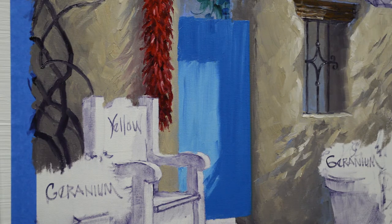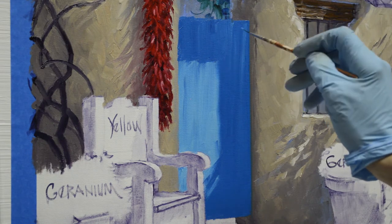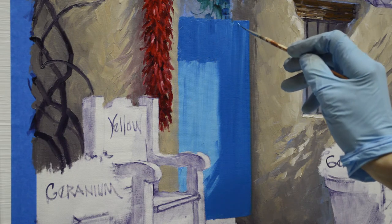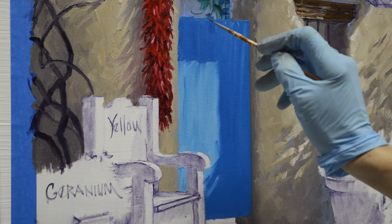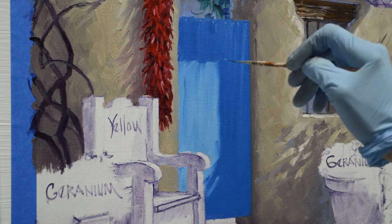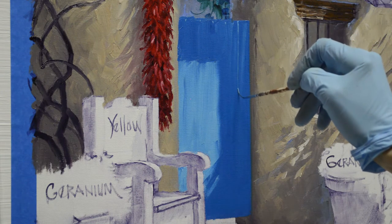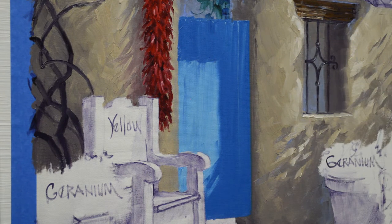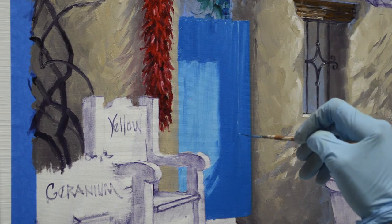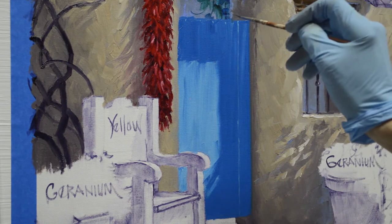Now I want to pull the lines separating the boards, and I use my lighter mixture here. Just like I did on the grill and the window, I make little reference points — this helps me get my boards even and gives me a starting point, because I don't want a line going right on the edge of that shadow. It doesn't matter if these are not perfectly straight; those are old weathered boards and they twist a little bit and warp.